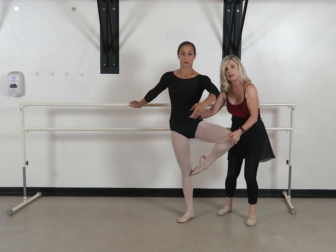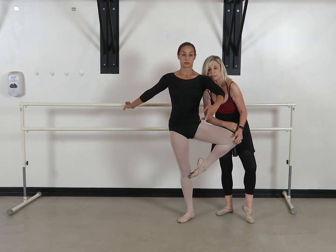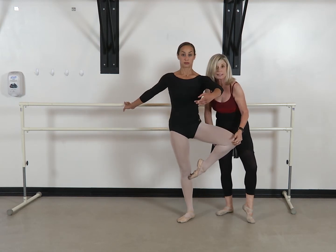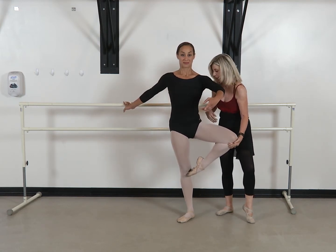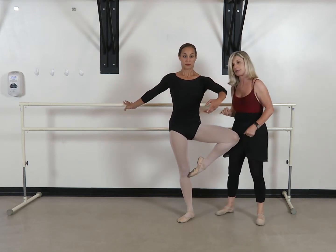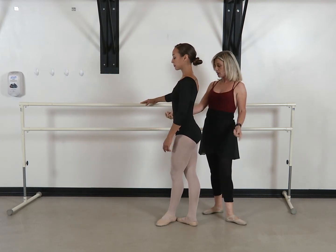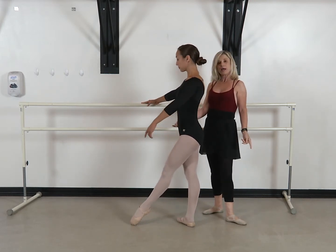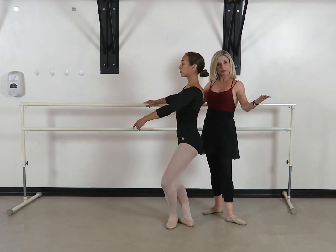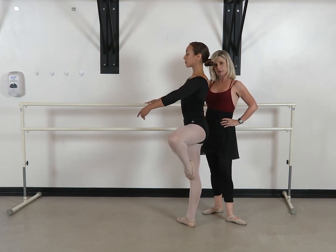Ideally, you want to have a passé that is 180 degrees to the side of you. That's going to take time — don't go for it this minute. But this is where you would like to end up, because eventually you'll be turning there. This is where we get into point en deux, and passés get added in very often.